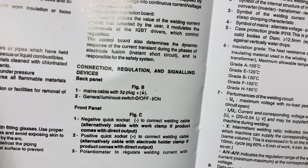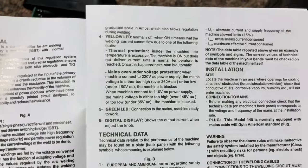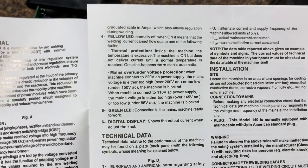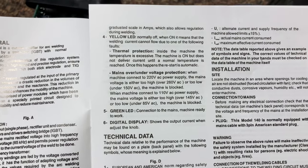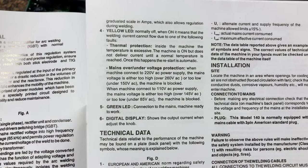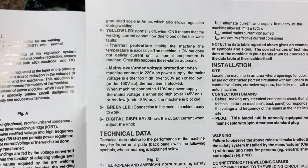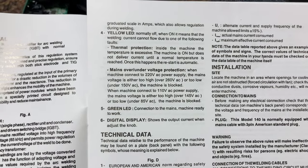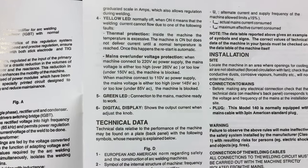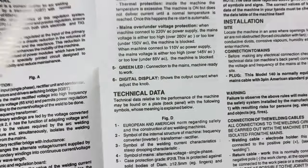They refer to different figures — figure C, B, D and so forth. It explains that if the yellow light, which is normally off, is on, it means the unit can't run because the thermal protection has tripped — meaning you've used it so much it overheated. Once it cools off it restarts. If the voltage is outside the acceptable range — above 260V or under 150V on 220, or above 145V or under 85V on 110 — the machine is blocked. It doesn't damage it, but it won't work. If the green light's on, it means it's ready to work, and the digital display shows the output adjusted by the knob.